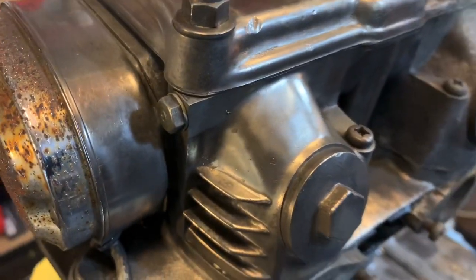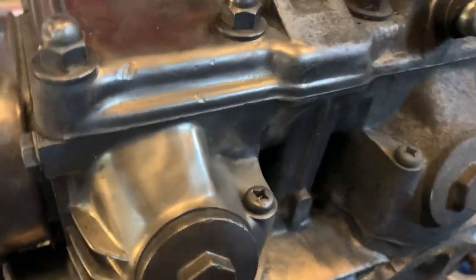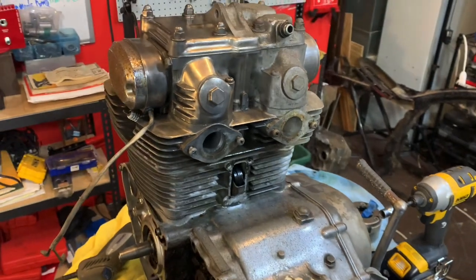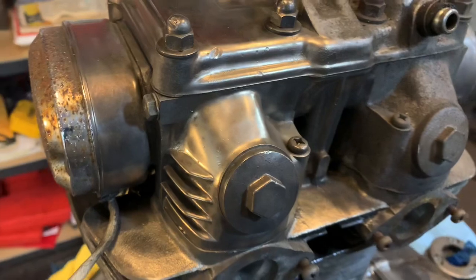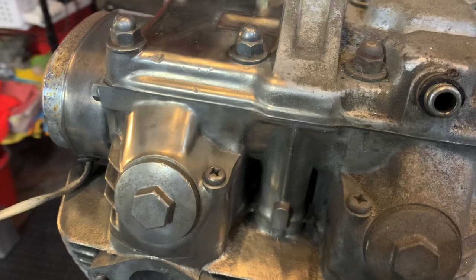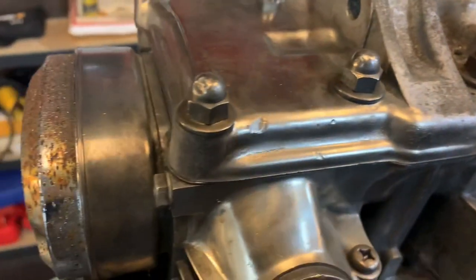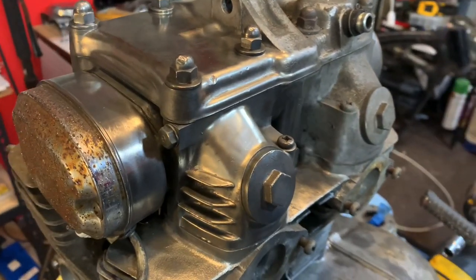Some nice polished aluminum there, and just a few easy steps. Trial and error is really what this has all been, but I think I landed on something that works effectively and is really inexpensive. You don't need a soda blaster or vapor blaster or anything like that — just a little bit of time and some of the right products. You can go from something like that to something like that in no time. So let's take a look at what I'm using.